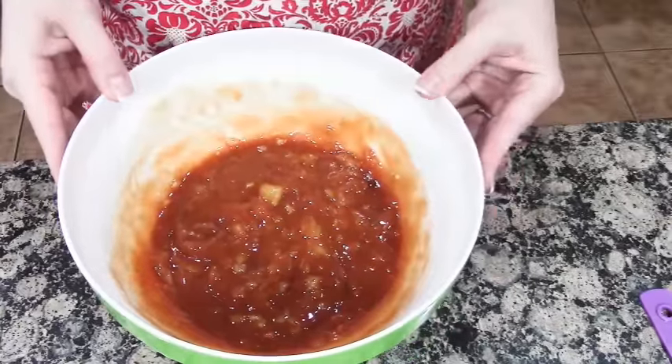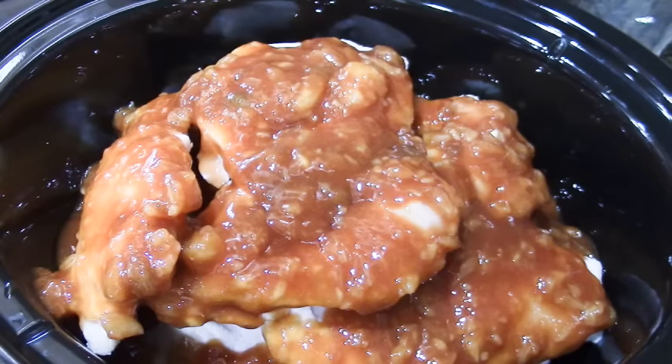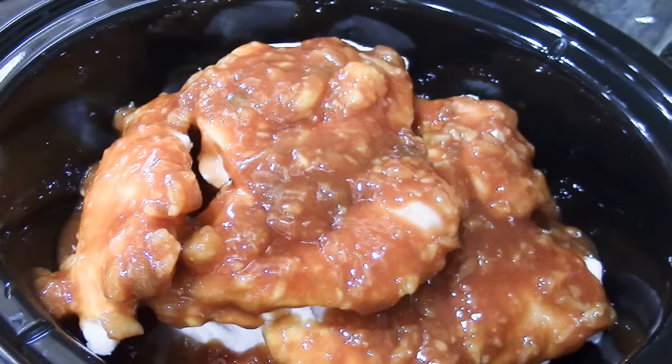Let me give this a mix. Okay, let's pour this over our chicken. You can also do this recipe in the oven — you bake it at 350 for 45 minutes.